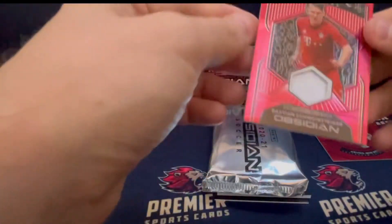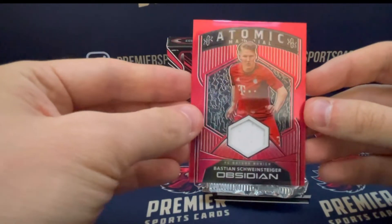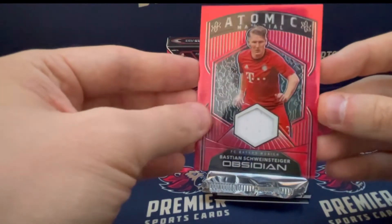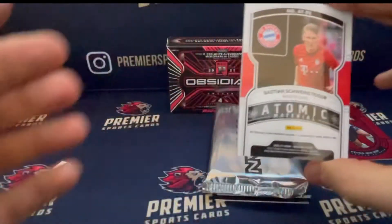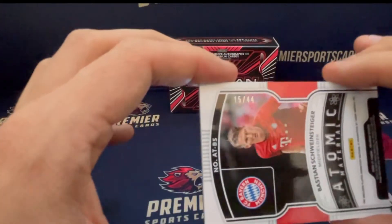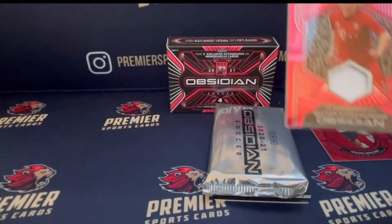We have a Bastian Schweinsteiger Atomic Material patch — just the one color white patch there, so probably a Germany patch, although Bayern have obviously played in white as well with some of their away kits. And this is numbered to 44, so a Schweinsteiger to 44. Very nice.